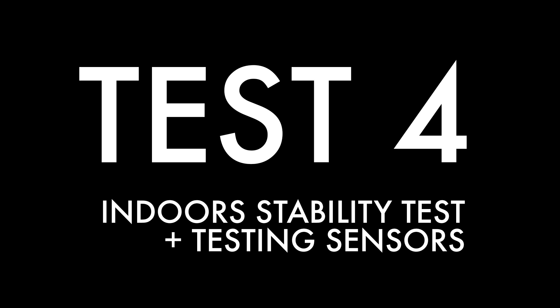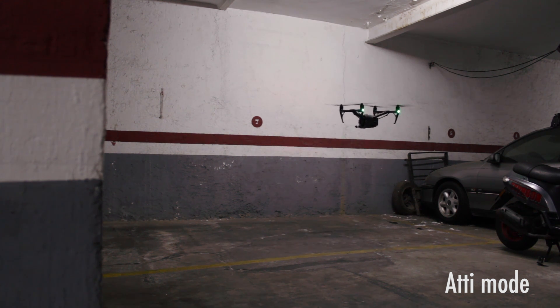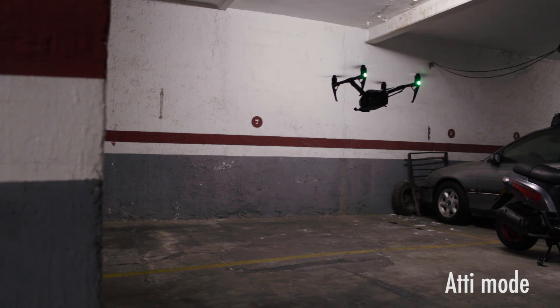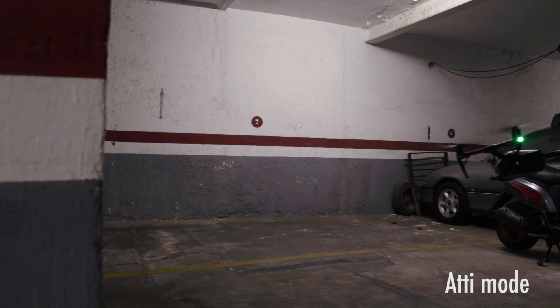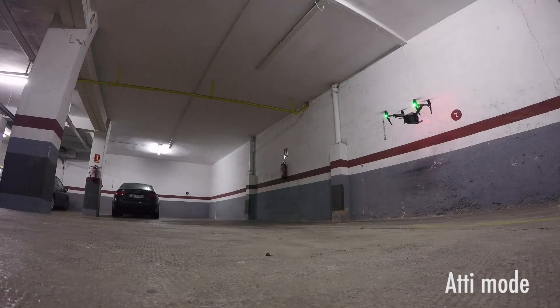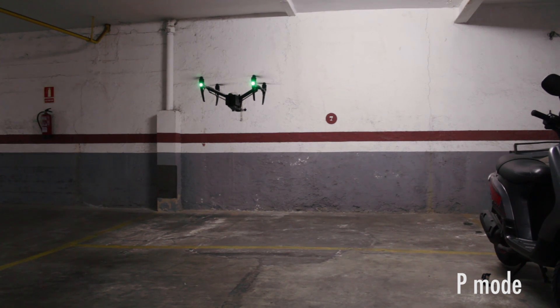A lot has been said about all the sensors on new drones, saying they were really stable indoors and able to take amazing shots surrounded by walls and a ceiling. First, I tested the drone in ATTI mode — no GPS, no sensors, nothing. The drone wasn't stable at all; it went to one of the laterals and I had to show my incredible pilot skills to make it behave properly. I was going to hit it against the wall — that was close. You really have to be careful in this mode indoors. I also have to say the garage was on the minus one floor.